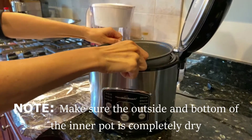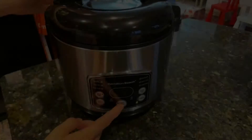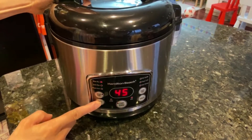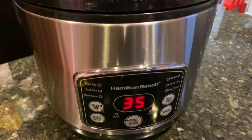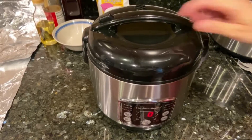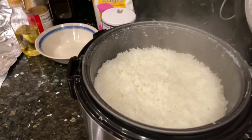Make sure the outside of the pot is dry. Set the pot in the rice cooker. The standard mode is 45 minutes, but if you're in a hurry you can choose quick rice for 35 minutes. The rice cooker will beep when it's done cooking and keep the rice warm.